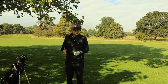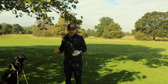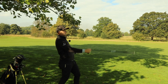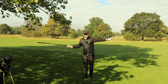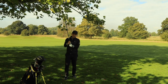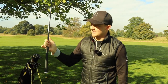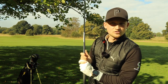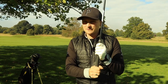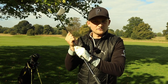I'd be looking at the higher lofted end of my bag — seven iron, eight iron, nine iron, pitching wedge — just trying to advance it as far as I can with quite a lot of loft. Everything troublesome is behind me, not in front. For the grip, I want you to feel as though your right hand is gripping slightly onto the steel of the shaft, while making sure your top hand is fully on the grip area.